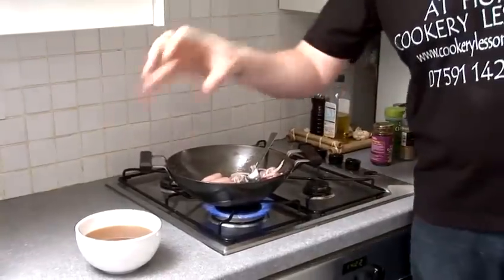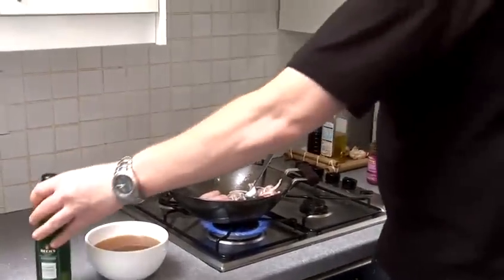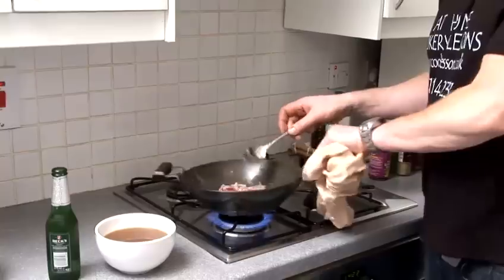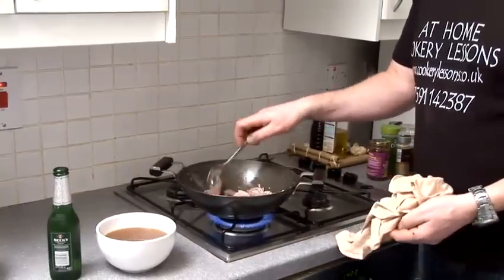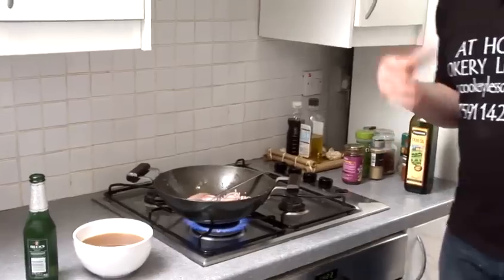It's all about preparation as well. I've got my stock ready there and I've got my beer as well. So we're going to cook that down quite nicely. You don't have to colour your sausage — you don't have to, because when we've got our gravy in there, we're going to cook it for about 20 minutes, which gives enough time for the sausage to cook anyway.